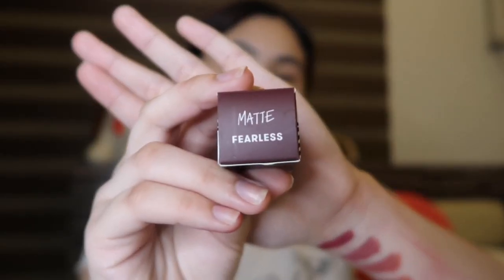Shade na Fearless. Natatakot ako i-try kasi I'm not the type of person to have a very dark lipstick. Wish me luck. Damn — whoa, this is so dark, you guys. This is one of the reasons why I'm actually not a fan of very dark lipsticks, kasi you have to apply it really perfectly or else error. I think this is good enough naman. Sana sapat na.